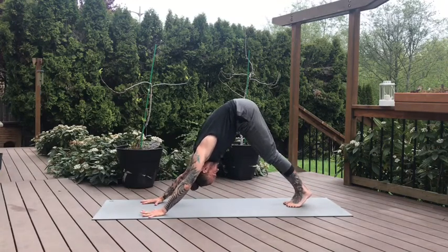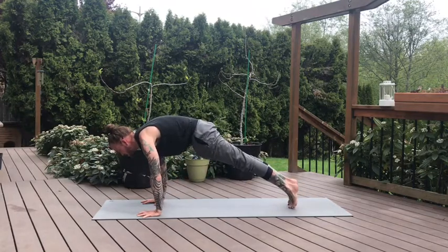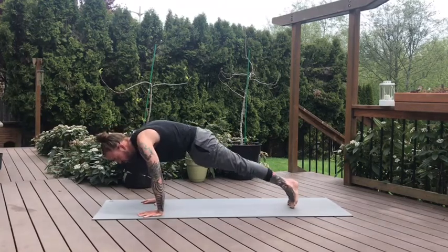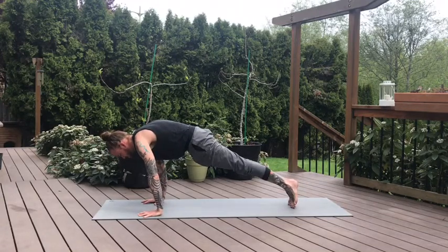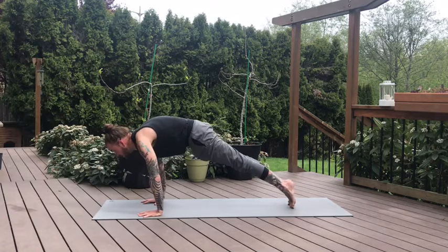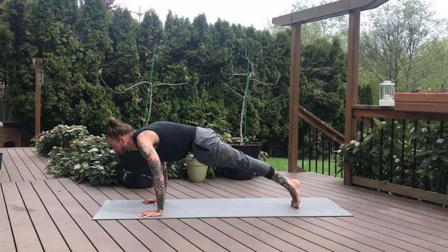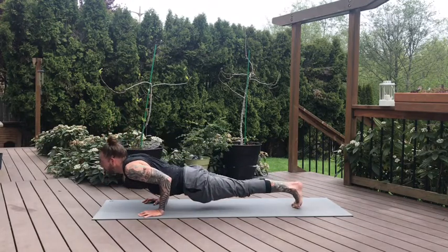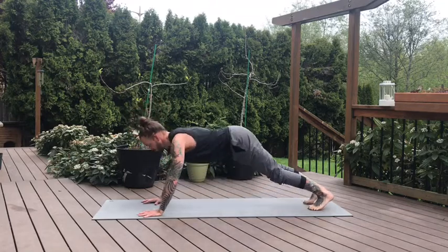Engage your core. Inhale, hinge forward — high plank. Holding here in your high plank. Knees can come down to the mat if you want to find a little bit of movement and rock and round through the wrists. Start to squeeze through the fingers. Coming back into our high plank — knees can be at the ground or not. Inhale. And on the exhale, lower down — low plank. Elbows frame the ribs. Upward dog or low cobra from here. Lift up, draw the shoulders down and back. Take a breath. Downward dog on the exhale.